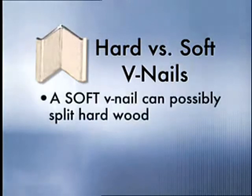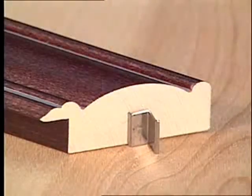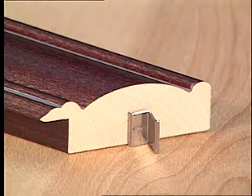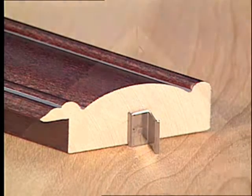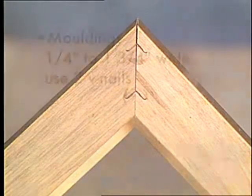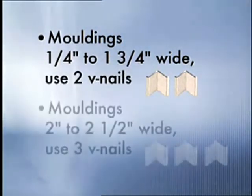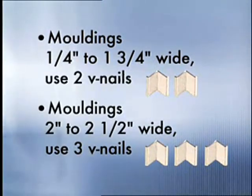It's important to use the proper v-nail according to the wood type you are using. A soft v-nail can possibly split hardwood, and a hard v-nail is not recommended for softer woods. Also be sure to choose a v-nail that is at least one-half the molding thickness. Use at least two v-nails per joint — for moldings one-quarter inch to one and three-quarter inches wide, use two nails per corner; for moldings two inches to two and a half inches wide, use three nails per corner.